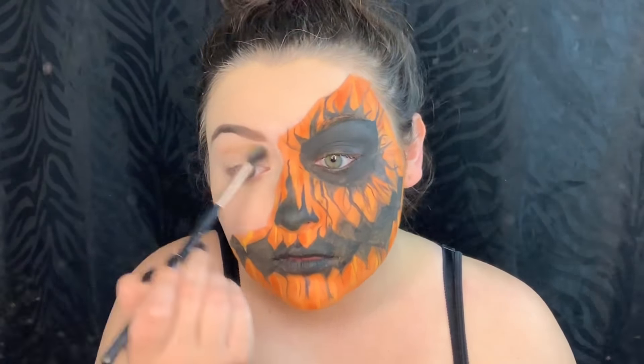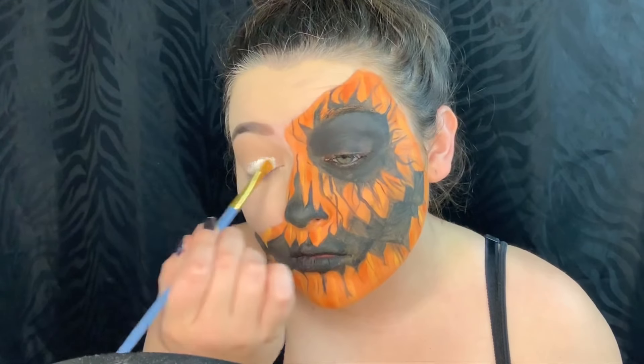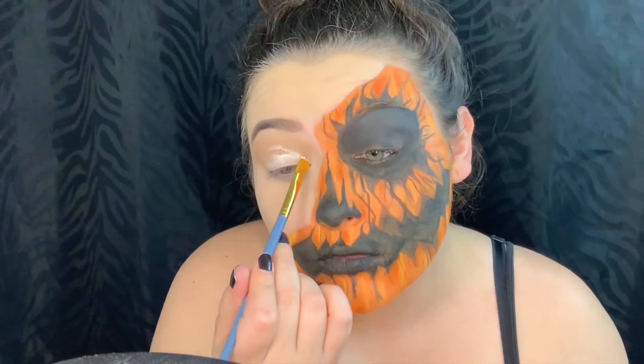The first shadow I'm picking up is a light brown shade — I'm going to pop that in my crease. Then I'm using the Kat Von D Whiteout concealer to cut out my crease.